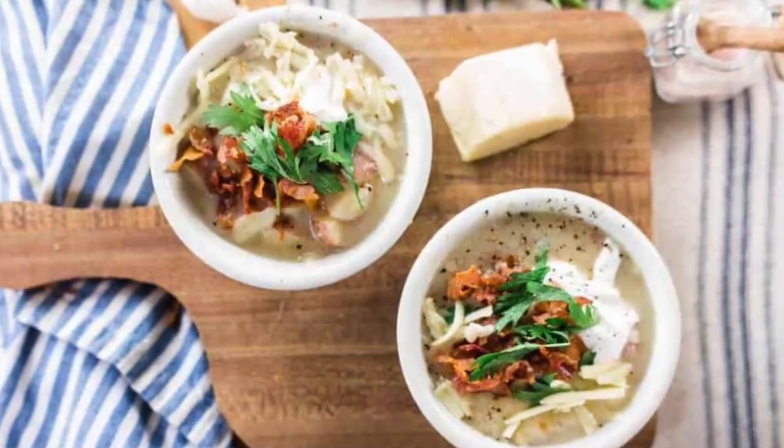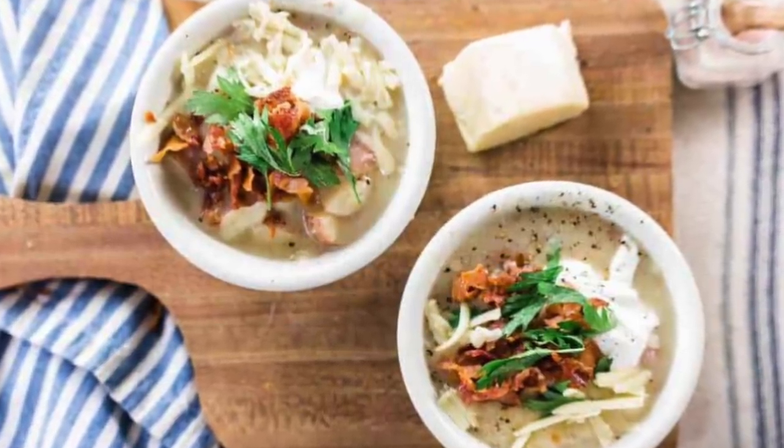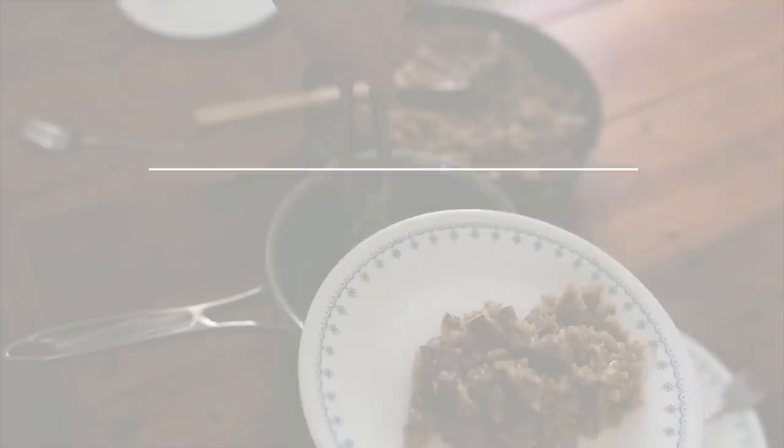I've also been experimenting with making homemade sour cream by putting a little bit of prepared milk kefir in cream, but I do prefer the taste of the sour cream starter culture — it tastes more like regular sour cream. So good. We also like to top our potato soup with bacon and avocados, which makes it an extra filling and delicious meal.